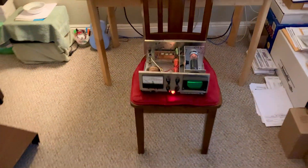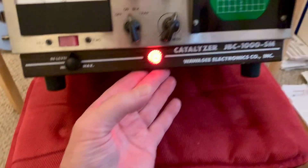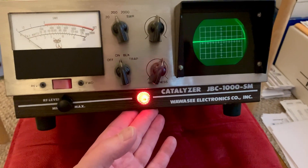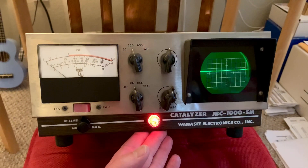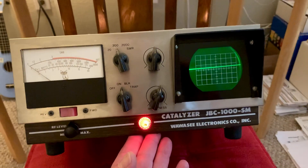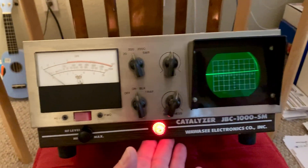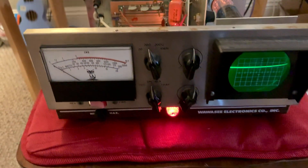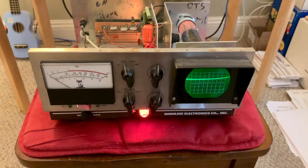Anyway, that's the story on my new little toy — the Waywasi JBC 1000FM catalyzer. Once I get that film of dirt off the front, that thing will be a lot shinier. It'll look nice when I get this all restored all the way. That's all for now on the catalyzer. 73s, this is W5HRO.